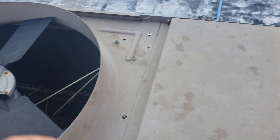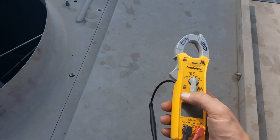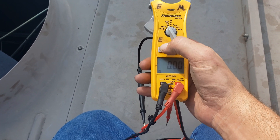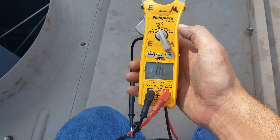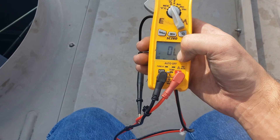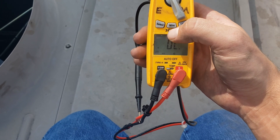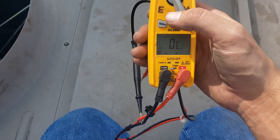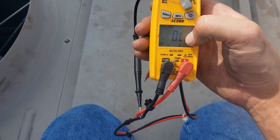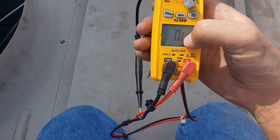A tech tip real quick — something I want to warn you guys about with your meters. On this particular one, when you're at the continuity setting where it just says ohms, you're only able to read ohms. You cannot read kilo ohms or mega ohms at that point. So if you're trying to read any kind of shorts to ground, that might trip you up — it may look okay, but it could still be shorting to ground because it's a higher reading than this setting will allow you to read.